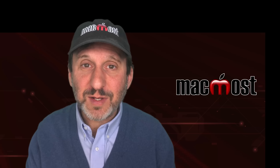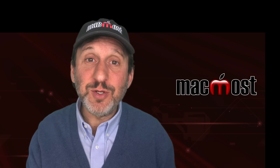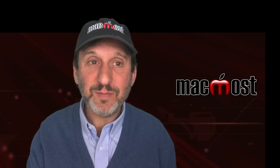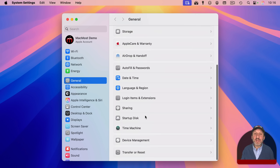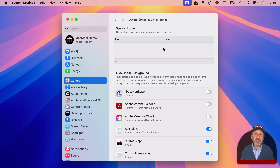But if the problem wasn't there in Safe Mode but is back again when using your Mac regularly, you need to investigate further. Go into System Settings, and under General look for Login Items and Extensions. Here you'll see items that automatically launch when you log into your account, and below that, third-party apps that launch in the background. It's most likely something here that is causing the problem. Do a process of elimination — turn different things off, restart, and see if the problem is still there. Once you've identified which item is causing the problem, you can contact support for that company and find out if there's an update, or uninstall the software if you don't need it anymore.